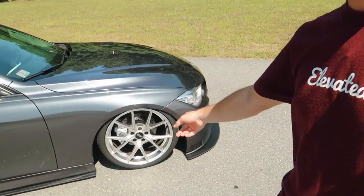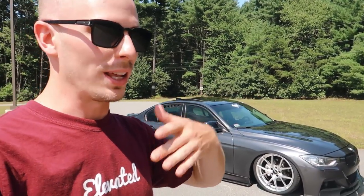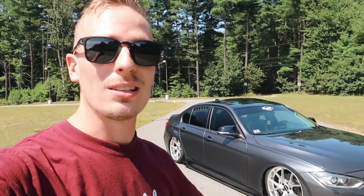I almost forgot — I run Hankook Ventus V12 tires on my F30. It's the only set I've ever run besides the stock run-flats. I'm on my second set and I've had this car for three years, running it for three summers — driving aggressively and moderately — and I've never had any issues running a staggered setup. All the wear and tear on the tires has been pretty normal.